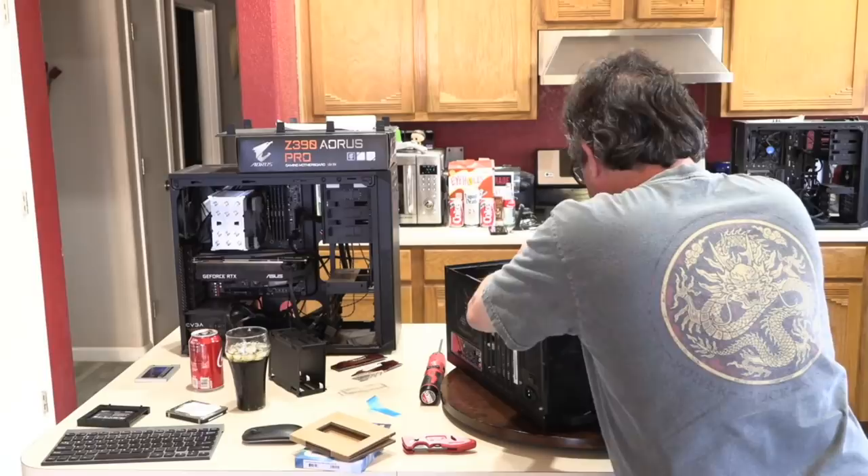I'll put the graphics card back in. They've got silver screws on the power supply — I'd like to swap those for black screws to keep it looking clean. I've got spare black screws I can use. Now we should be able to power this on and get Windows 10 installed.